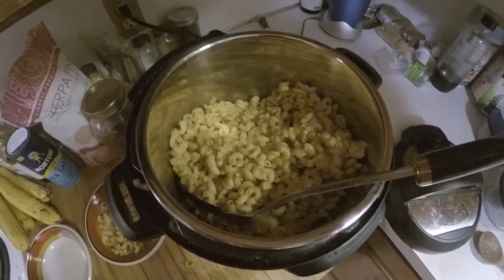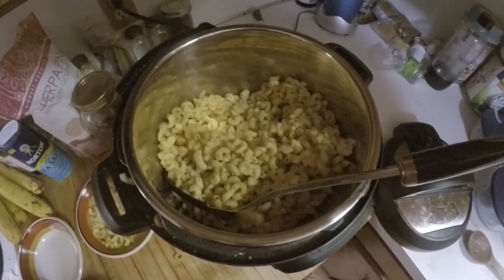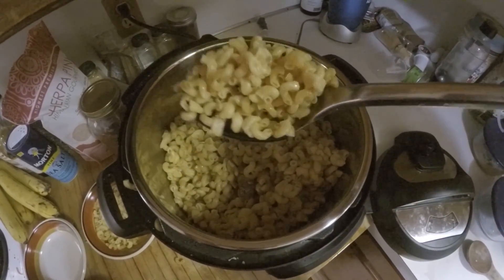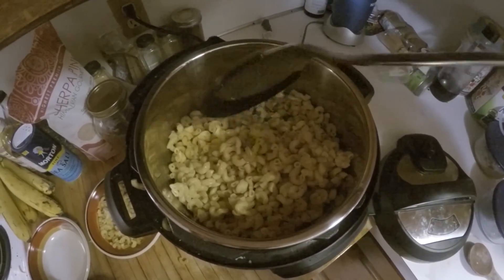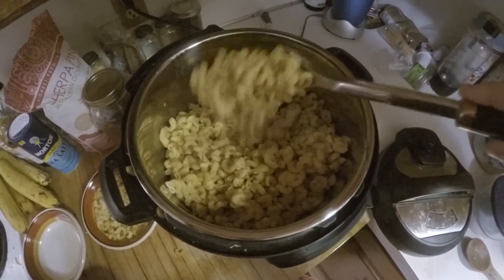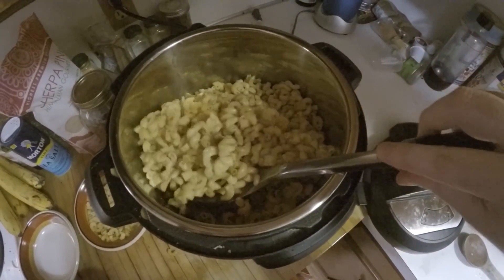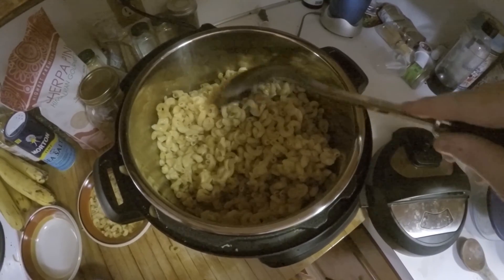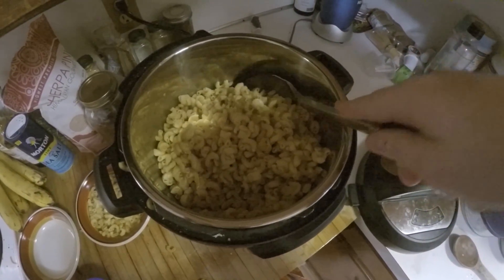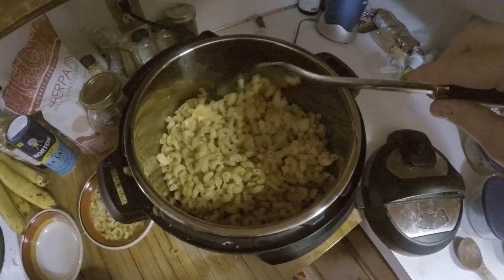So there you go — that's how you make Italian sausage Alfredo pasta in the Instant Pot. Ours came out just a little bit too dry, but you might like it like that, or you might like it a lot more saucy — it is entirely up to you. If you want it more saucy, let it naturally vent for a lot longer. If you want it less saucy, vent it after about five to seven minutes. Hope you've enjoyed this video — don't forget to like, comment, share and subscribe and check out our other videos.